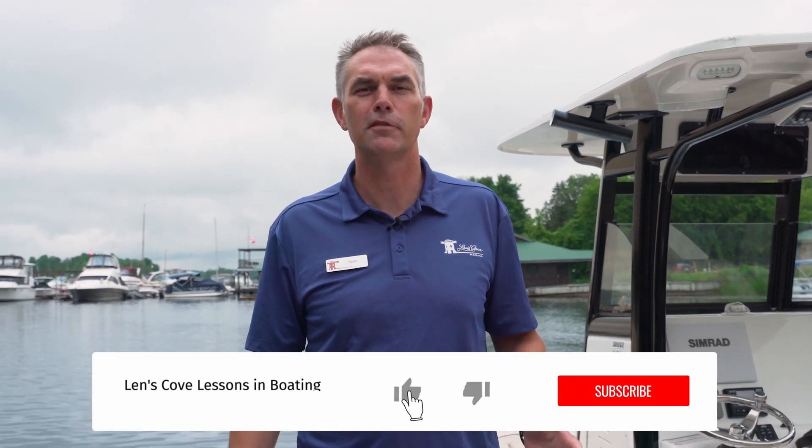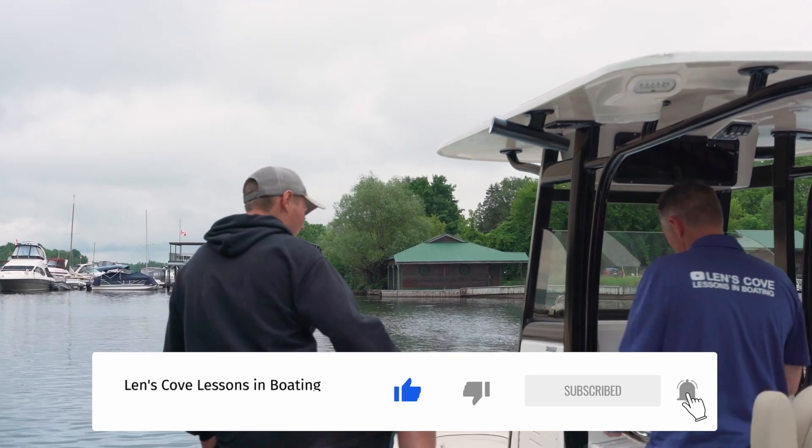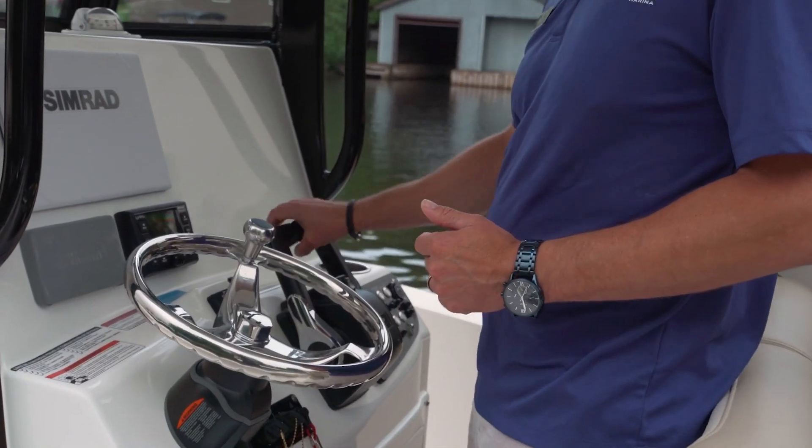Thanks for joining us on today's Lenscope Lessons in Boating. Make sure you subscribe to get on board for more videos like this. If you liked today's video, make sure you throttle that like button, get it on the water, have fun, and stay safe.